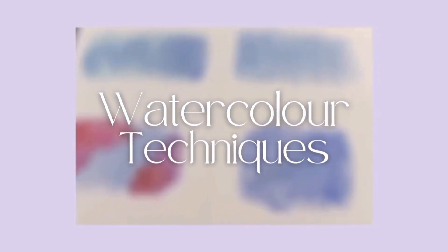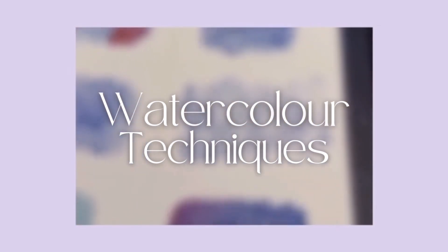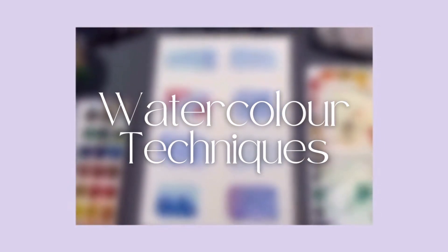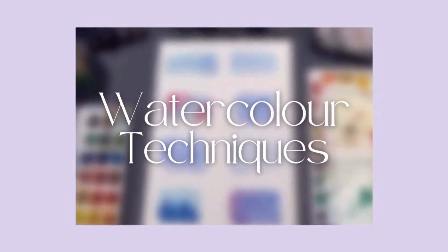Hey guys, welcome back to my YouTube channel. Today's video I will be trying out a few watercolor techniques which you'd be able to use in your daily artworks. Moreover, some of these techniques are also new to me, so grab your paints, paper, and brushes and let's explore together.